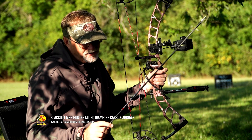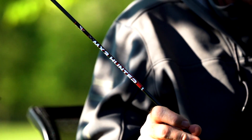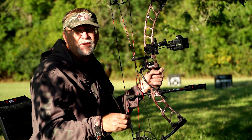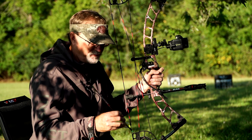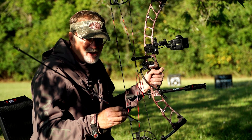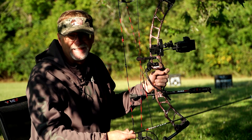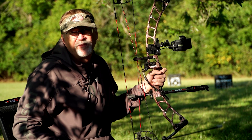I'm shooting a micro diameter arrow for probably the fourth or fifth year now — I'm a big fan of this. I use lighted nocks and I'm using a Blackout gator expandable broadhead for this particular hunt. I use fixed broadheads in other hunts. All of these really set up to dial in exactly what I like in a bow and what I'm hoping to have in performance in the field.